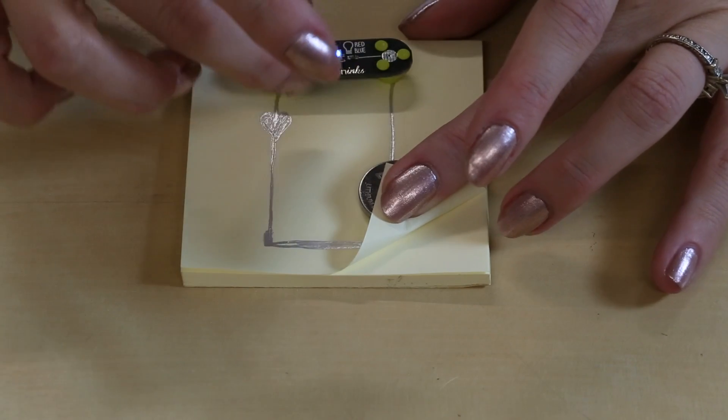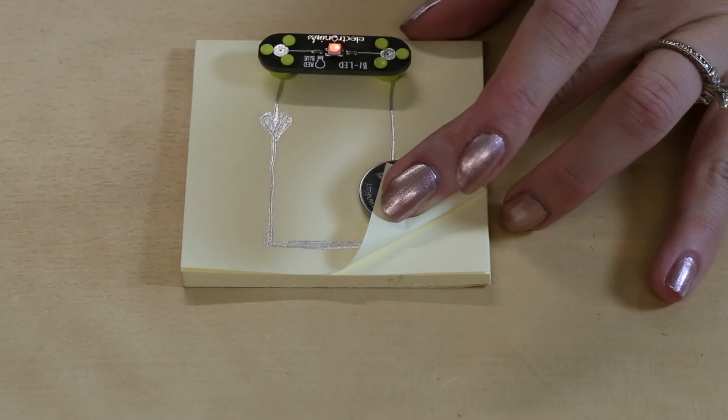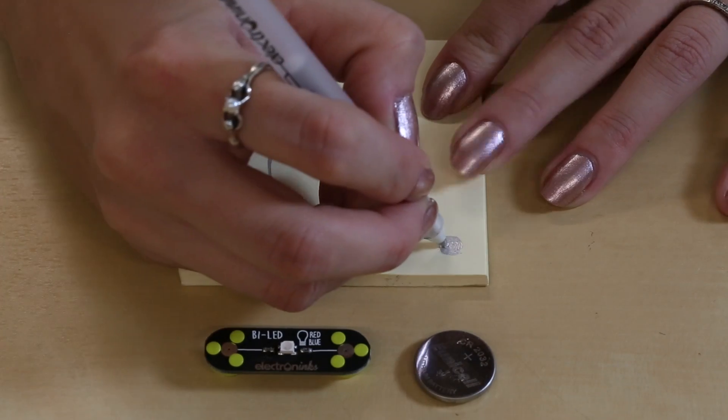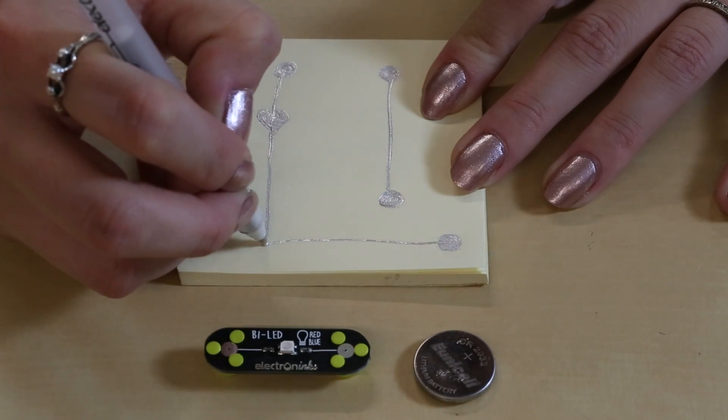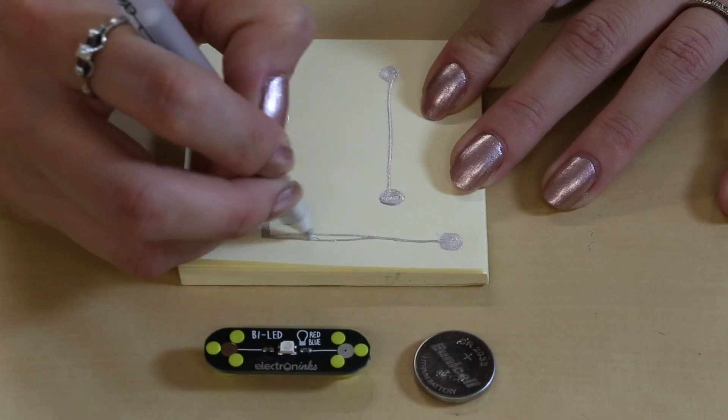The Bi-LED is a really nice touch — you can change the polarity to swap between blue and red. Let's take a look at a basic circuit. You just draw the traces, with or without embellishments, place the components, and light your thing up.